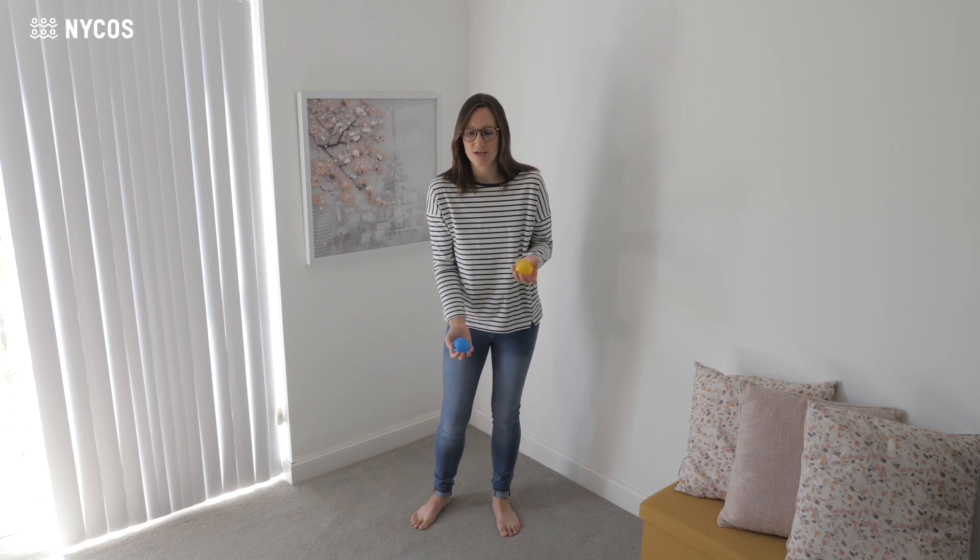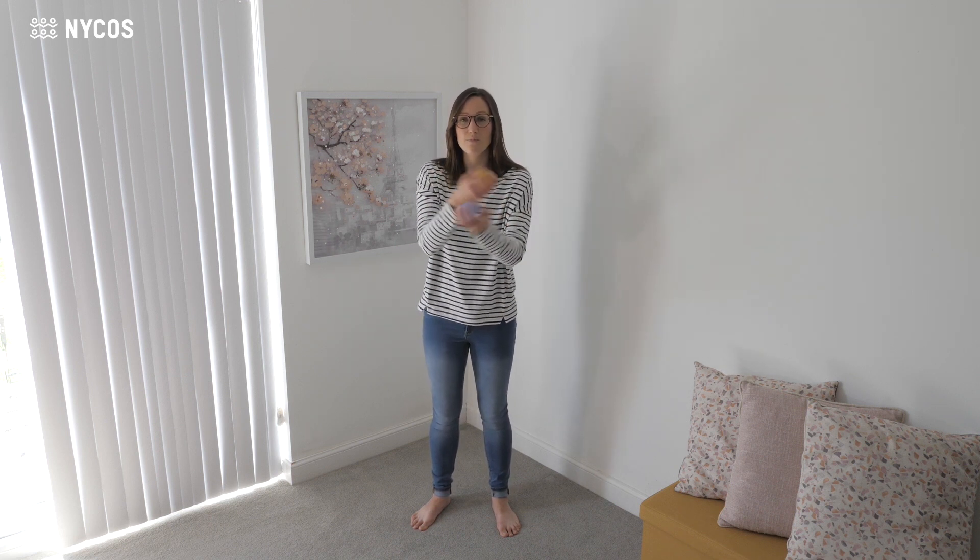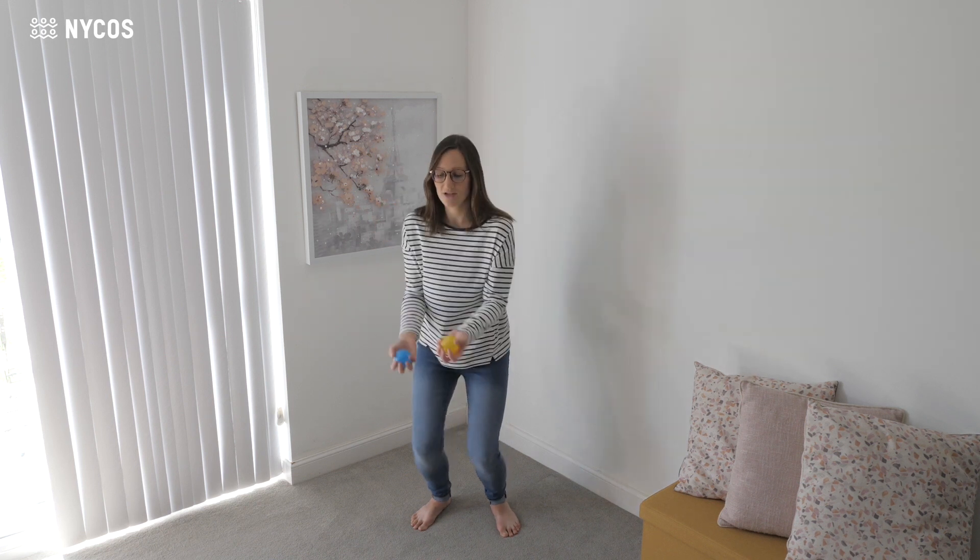We quickly pass the other ball to that hand while the first ball is flying through the air. So it goes throw, click, catch, pass, pass, catch. We do it in the other hand — throw, click, catch, pass, pass, catch. At the end we swap the two balls by throwing them to the other hands twice — throw and catch, throw and catch.